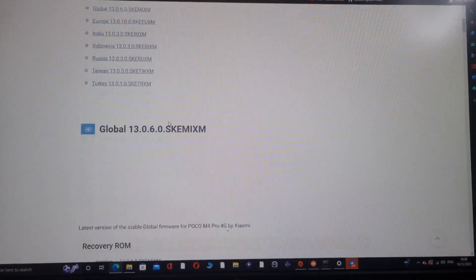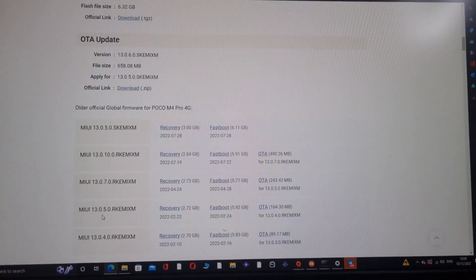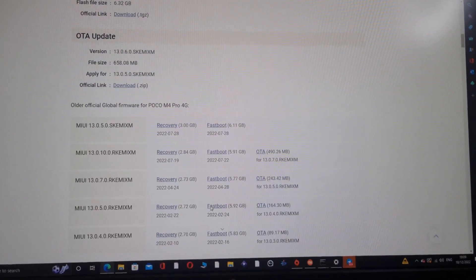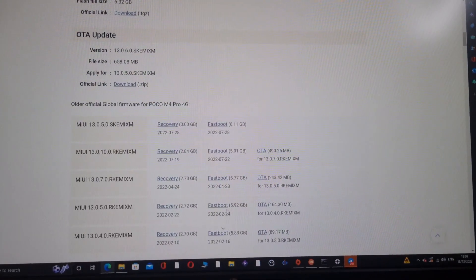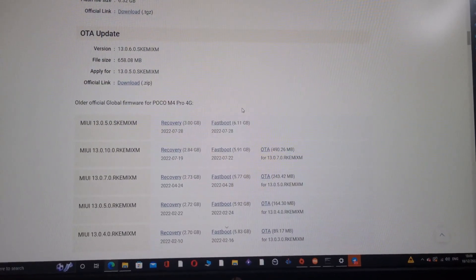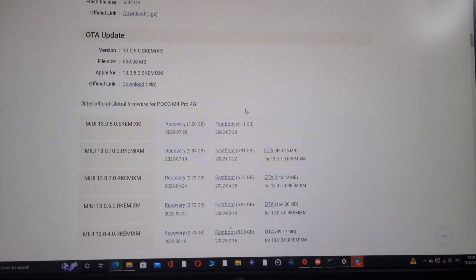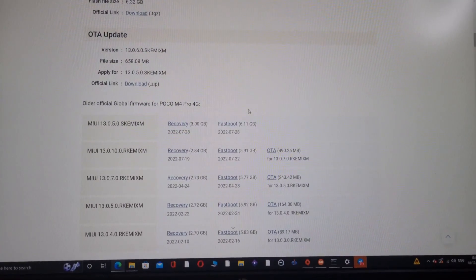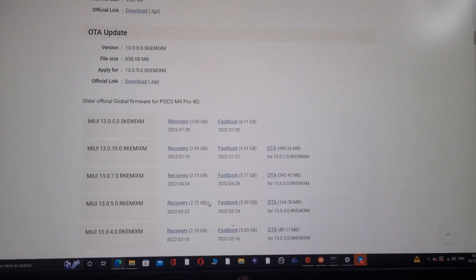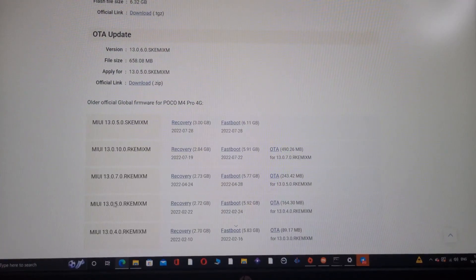What you need is a fastboot ROM based on 13.0.5.0 — download this, it's about 6 GB. Android 12 is unstable on MIUI so booting a GSI on that is very hard. You need to downgrade to Android 11, which is MIUI version 13.0.5. You also need to have an unlocked bootloader — unlock your bootloader and downgrade to 13.0.5.